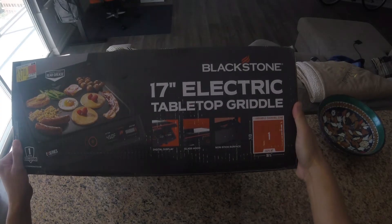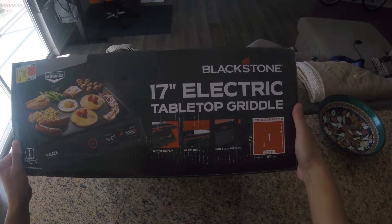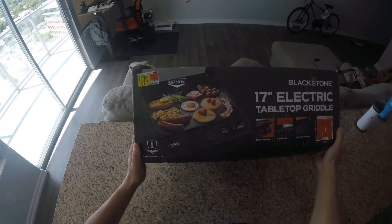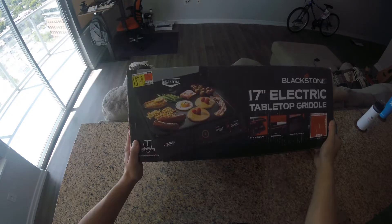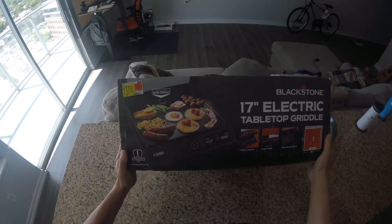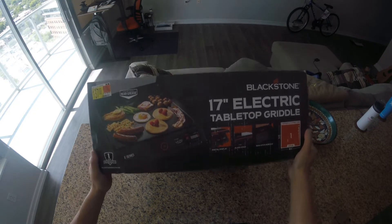Here is my new toy — the Blackstone 17-inch electric tabletop griddle. I've watched a lot of reviews and it seems like it's pretty good. I only got the one burner because I just wanted to have a small footprint, and I think I could do everything with just one burner.